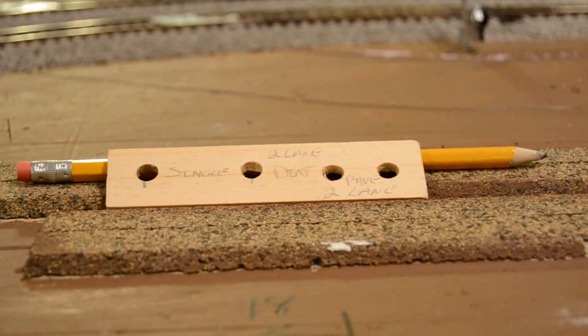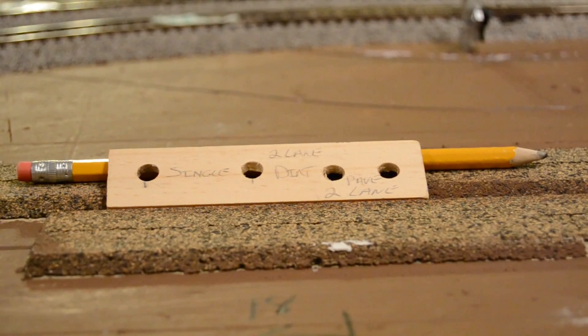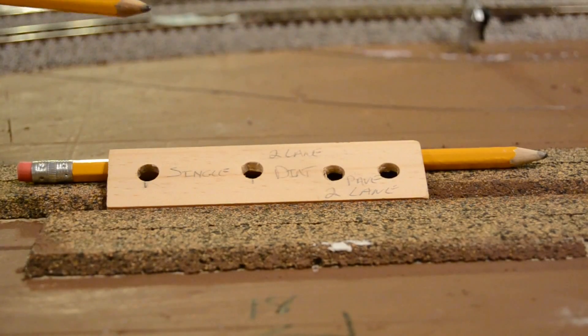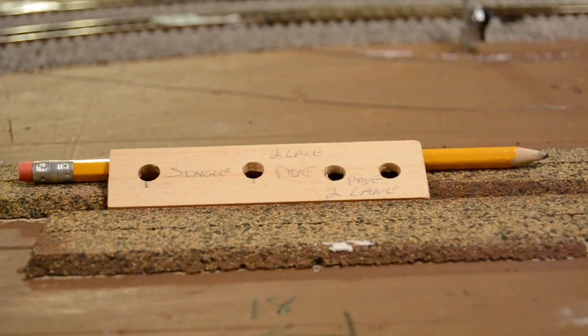Anytime I can't get it in my head exactly what HO scale looks like — because I want to build things and see them bigger than they are — I can refer back to my sheet. With this jig, all I do is stick a pencil in for whichever road type I'm drawing, put it down on the layout, square it up as much as possible, and start drawing roads. It keeps things away from the track and gives me a good representation of where the road will be.